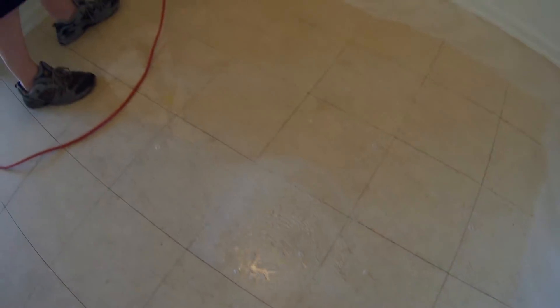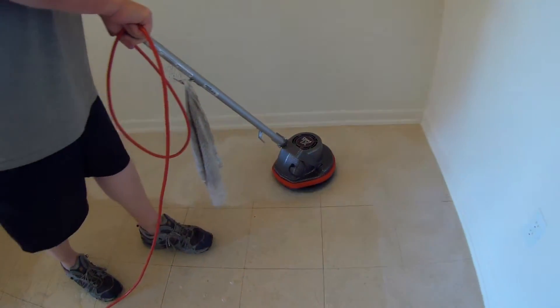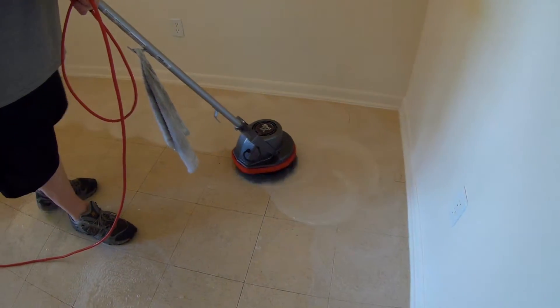The only reason they're doing this is the manager thinks that the previous tenant put mop and go down on the floor, and they want to take it off. So that's what we're doing here.